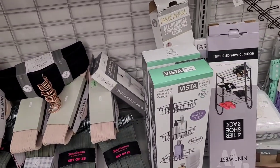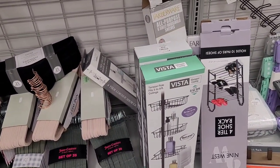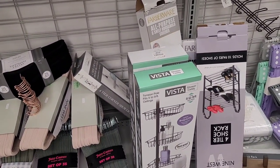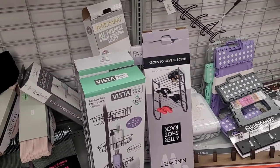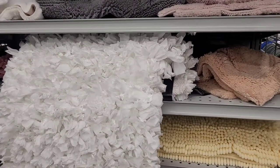Then they have some little shower caddies over here — I see $16.99 — and some shoe racks. All right let me move on, I've got somebody behind me.